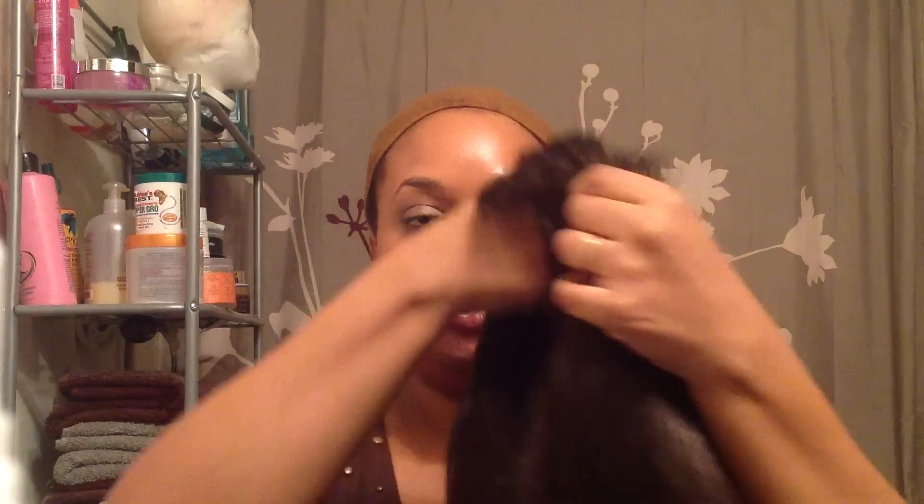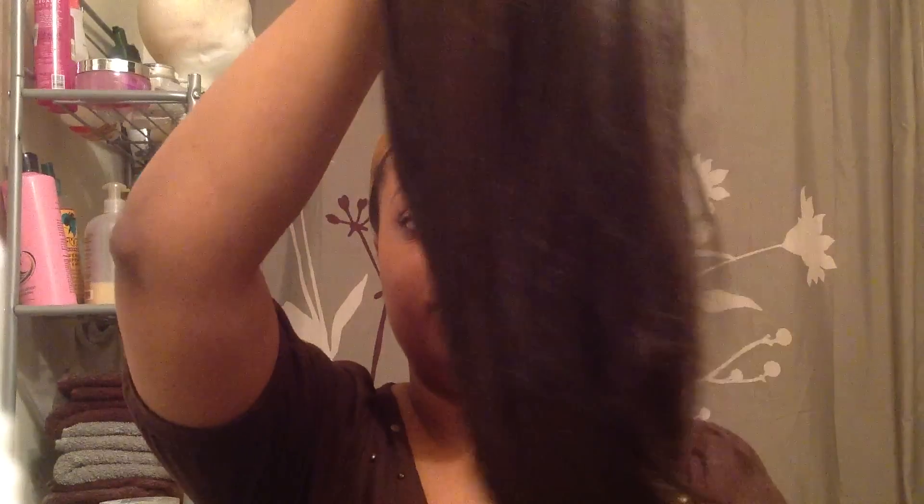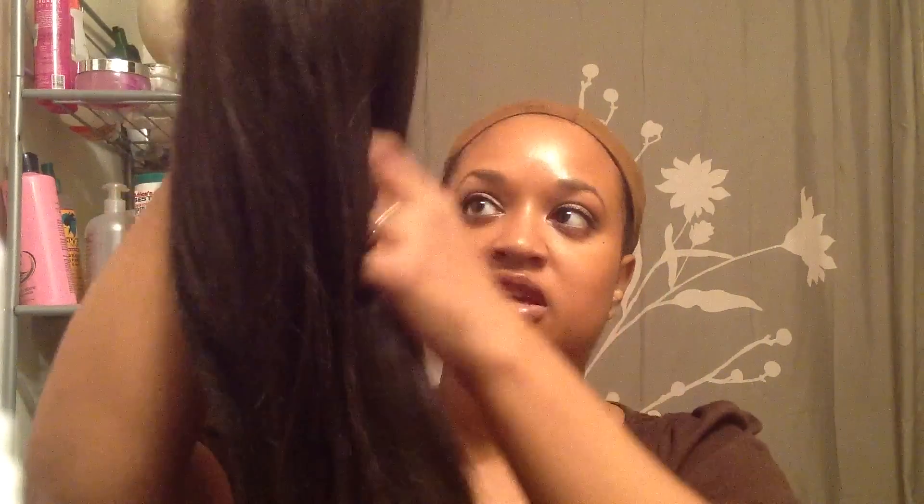So here is the wig — here she is right out of the package. The hair is very, very, very soft, but it is very plasticky looking to me. It also seems a little fly-away just looking at some of the hairs. The shine will have to be cut down with baby powder or cornstarch or something because it is very shiny.